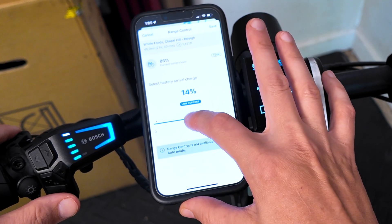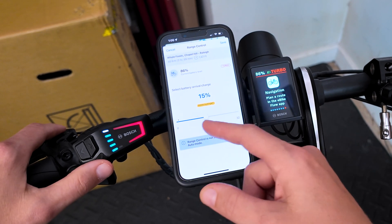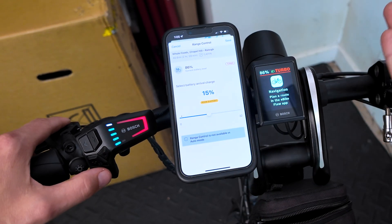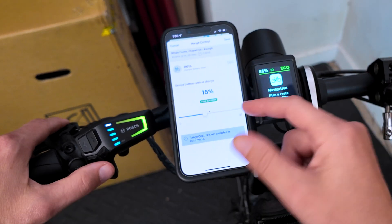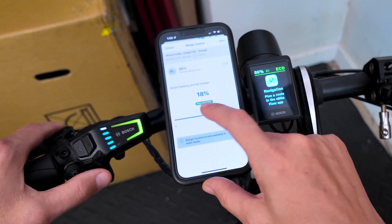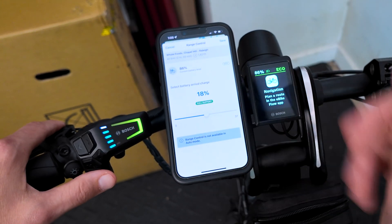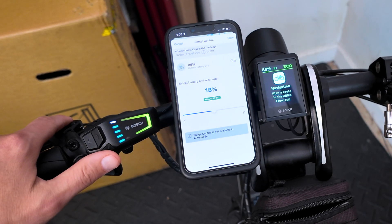All of these are going to be low support. In Turbo it would be poor support — just terrible assistance available. In Eco I can get full support until I get into this range. So if I wanted full support the whole ride, I need to stay in Eco and I'll have 18% of my battery left.